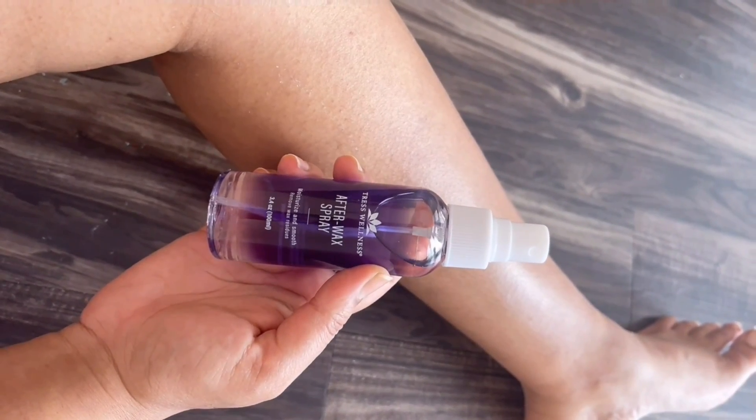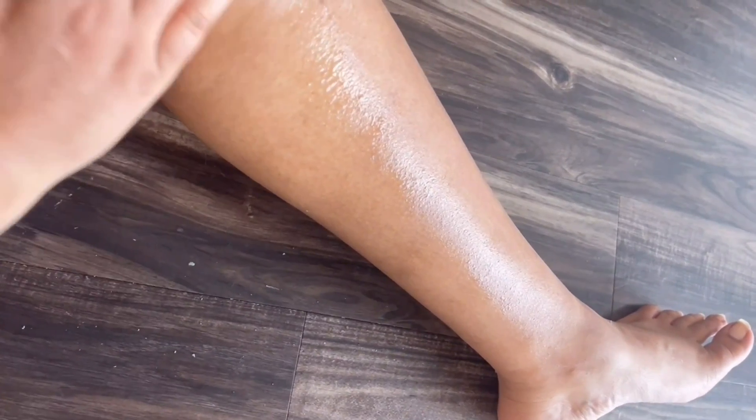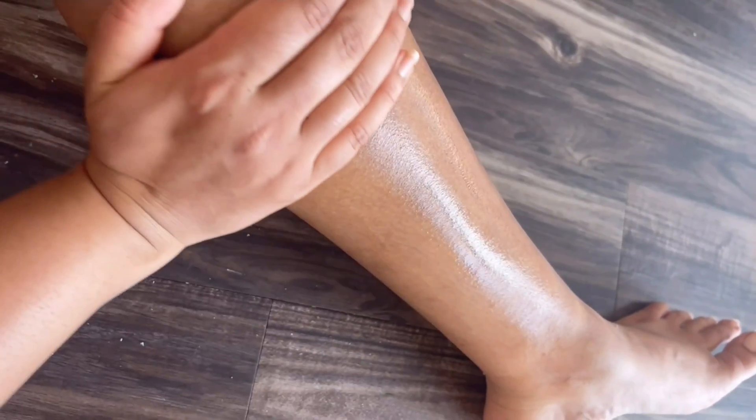Once you finish waxing your skin, take the after-wax or post-wax spray and spray it all over the waxed skin and spread it across. This helps treat common things that occur after waxing while cooling and calming the skin, and protects against irritation by supporting the skin's natural defenses.